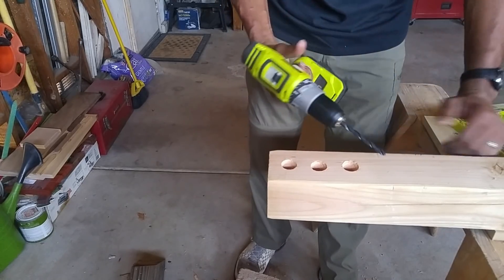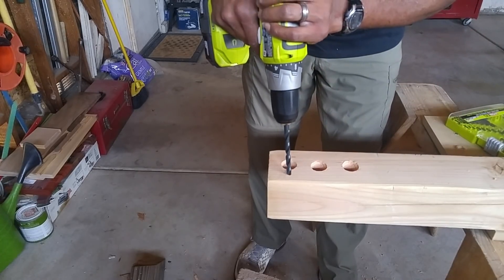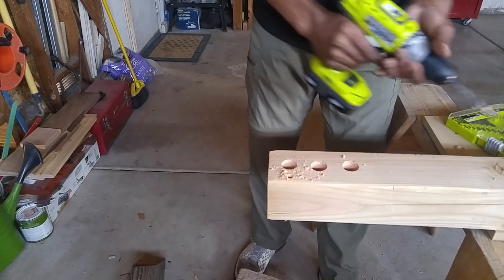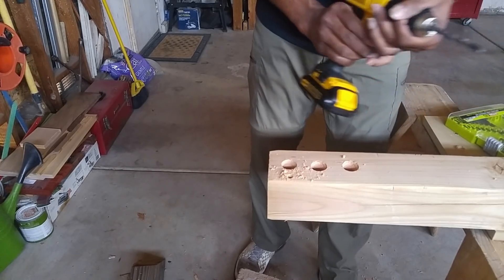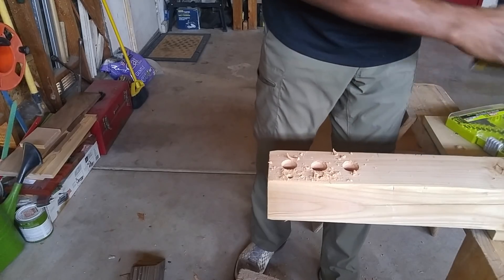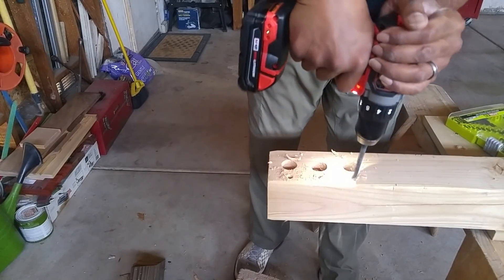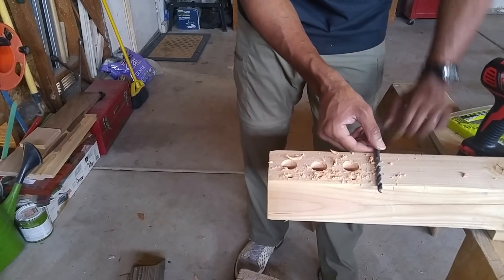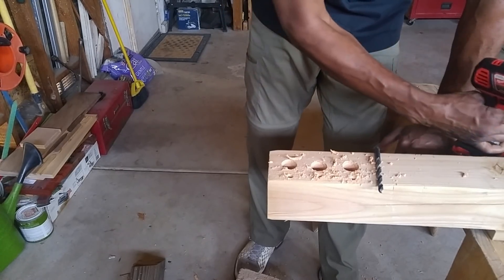This is a 5/16th wood bit. I'm going to start with the Ryobi first to see how it tackles this. As expected — absolutely flawless. Here's the Dewalt. Like expected, nothing to it. And the Milwaukee. All three of them went through this 4x4 with the 5/16th bit like it was absolutely nothing. The Milwaukee again seemed to do it the best, but they all went through it.